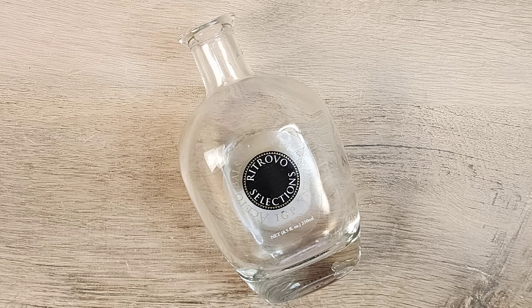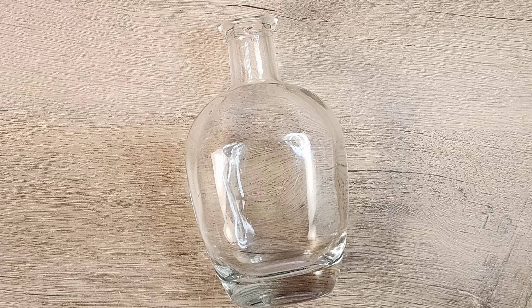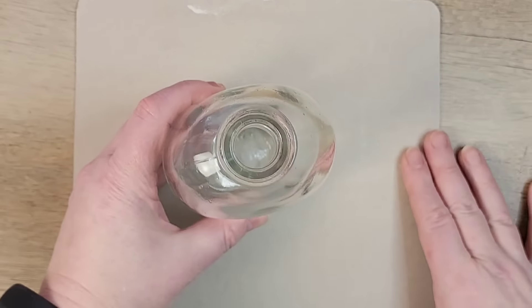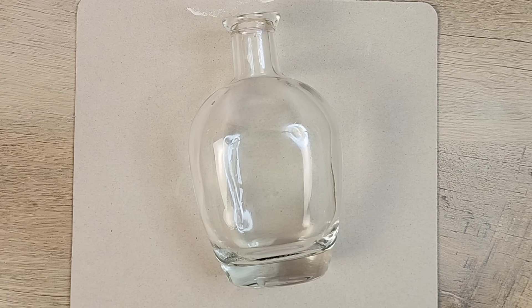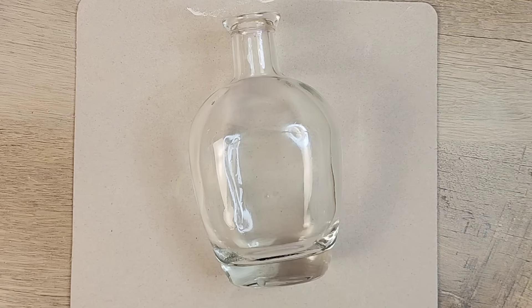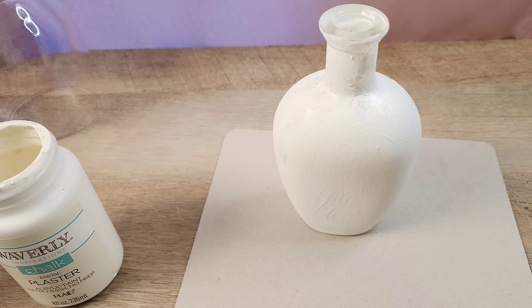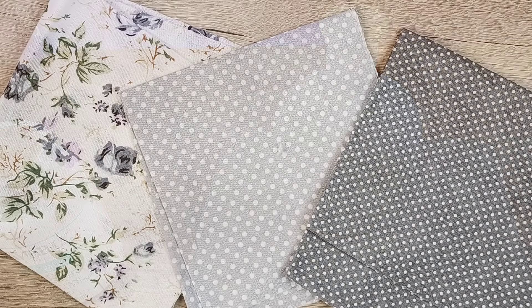We're going to start our craft today with a recycled bottle. This bottle was used for balsamic and I'm just going to clean it really well and take off the labels. Next I'm going to place this on a paintable surface and using my Waverly chalk paint in the color plaster, we're going to do a nice coat of paint on all sides of this bottle.